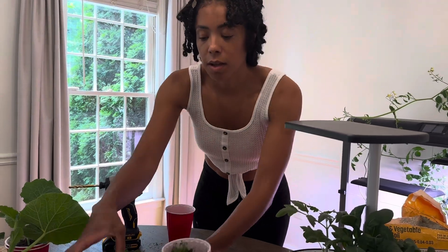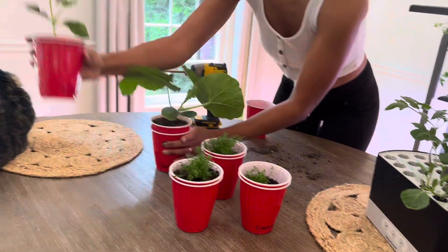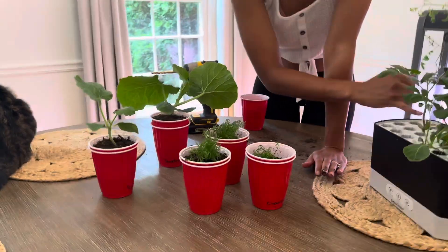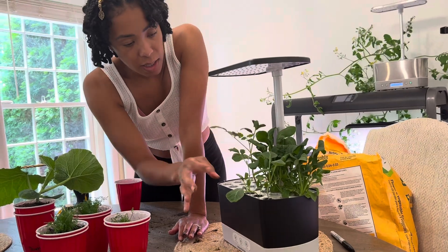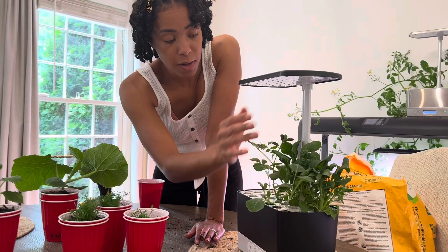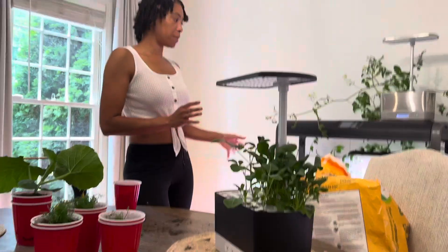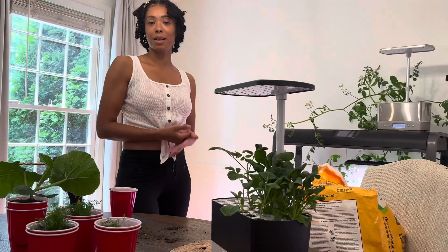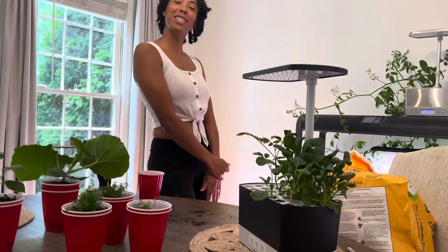All right, that is my chamomile and my pumpkins transplanted. Left in here I still have two Mr. Stripey tomatoes, Brussels sprouts, and all of this arugula. This will all go into my big garden, because I'm going to leave everything inside and just harvest it from here. Thank you so much for watching. Bye.